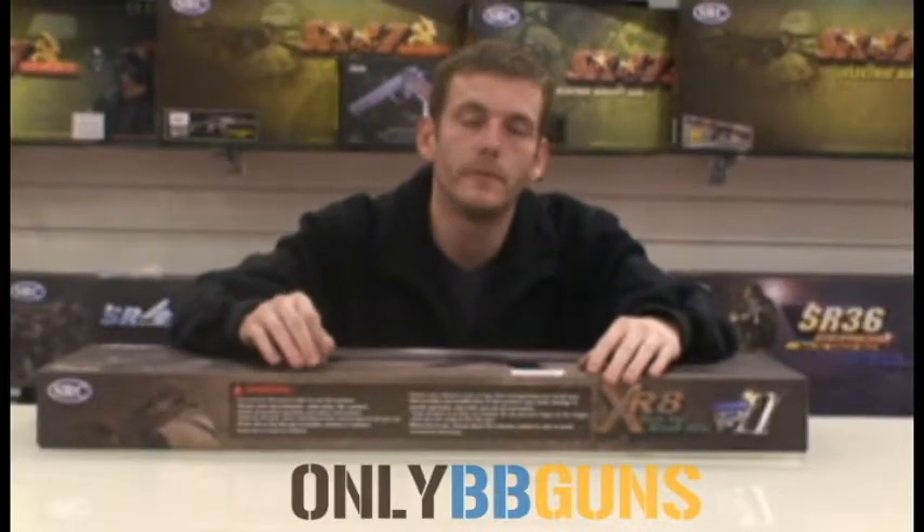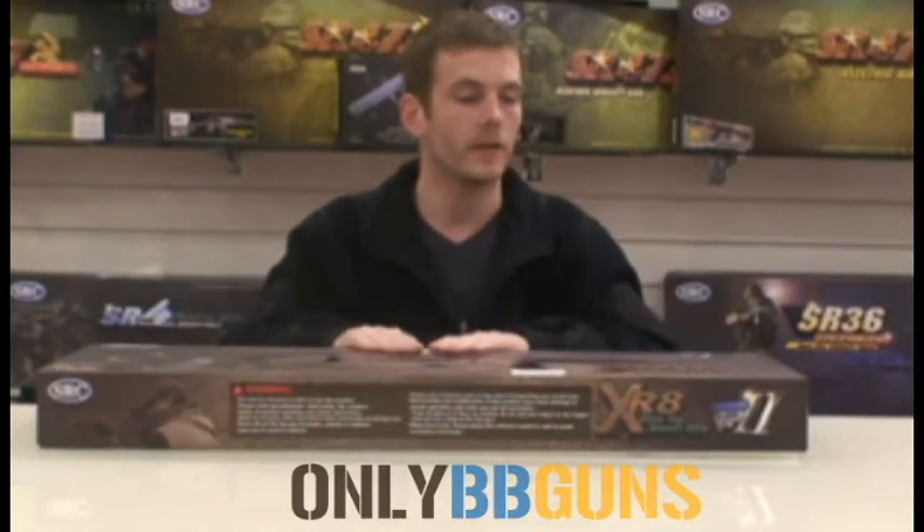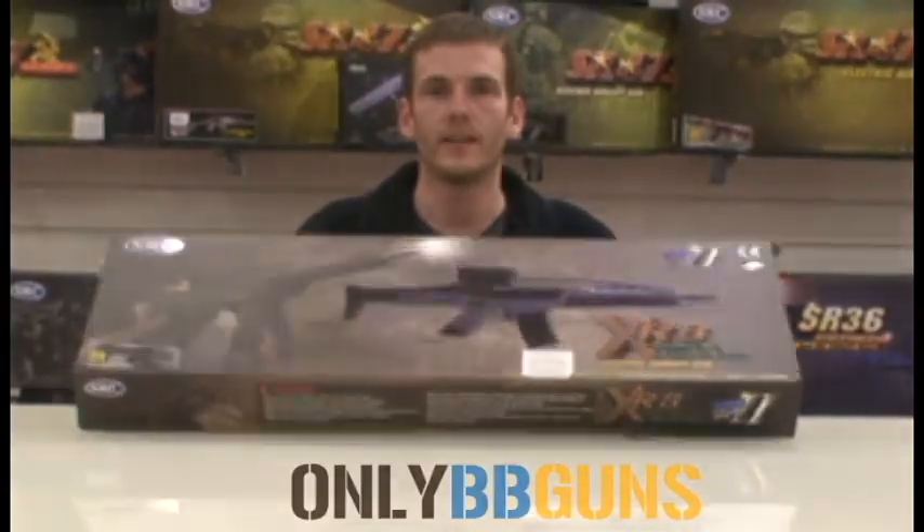Welcome to OnlyBB Guns video review channel. Today we're going to be looking at the SRC XR8. Let's get it out of the box and have a look at it.